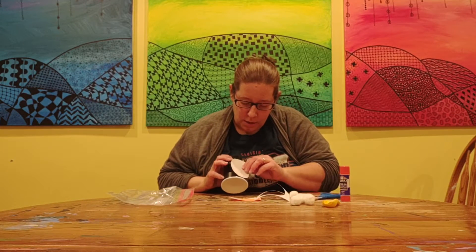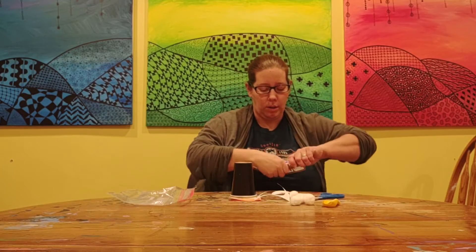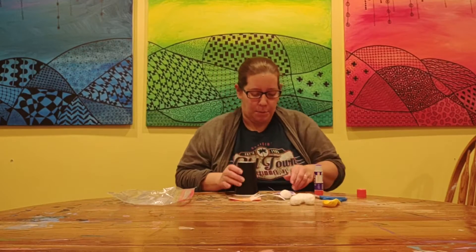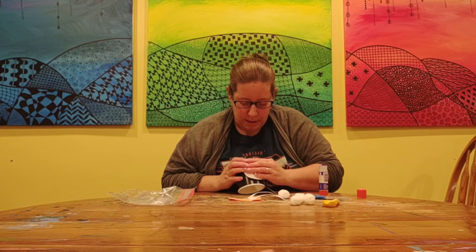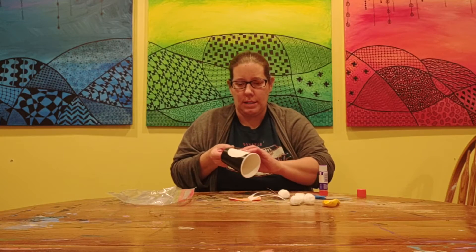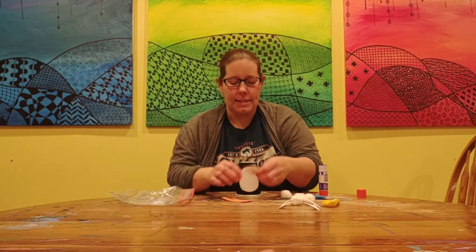So we're going to take our oval and glue it right like that. I'm going to get my glue and put it right on my cup for my penguin. There we go. And if yours is smaller, that's fine. I'm going to rub it on really well because this cup is round, so I'm going to make sure it's on there really well.